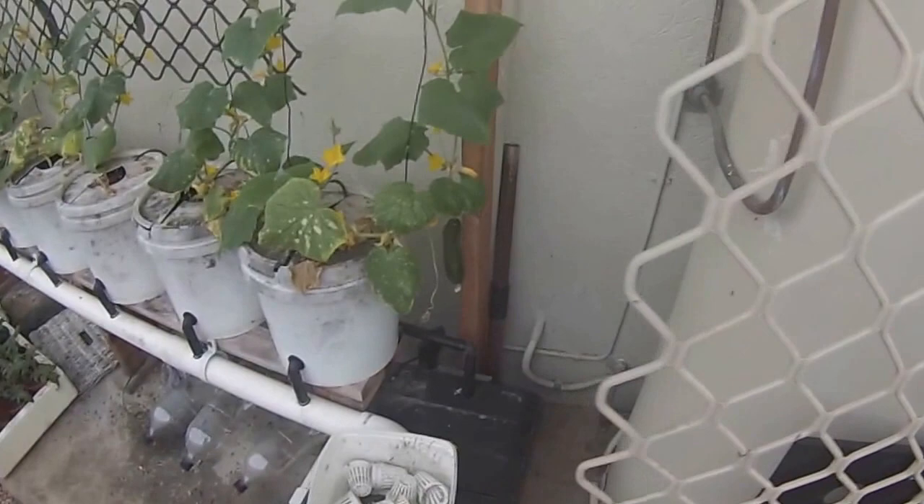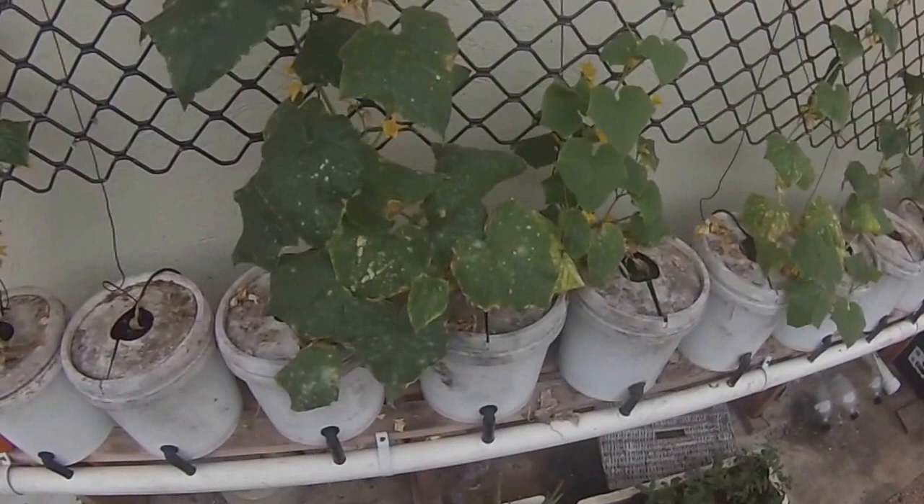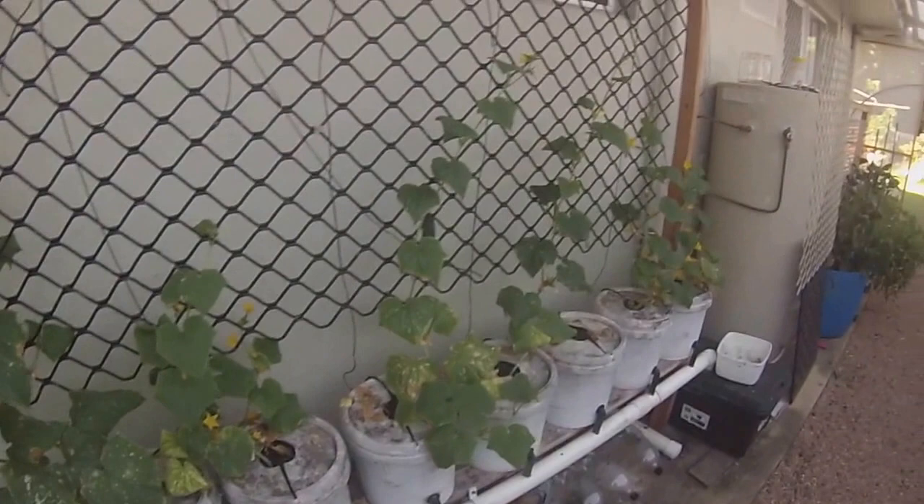Cucumbers, as you can see, are starting to produce. Our cricket has grown all the way up to the top the last couple of weeks. These aren't doing that good — I think it might be a bit cold. We had a bit of rain so the leaves have gone a bit mildewy, but I'll produce a few cucumbers and I'll pull them out and start again.